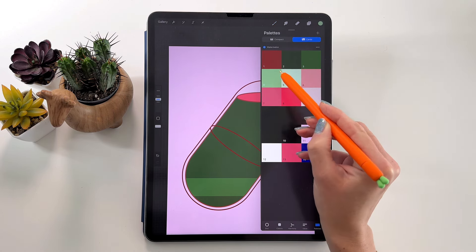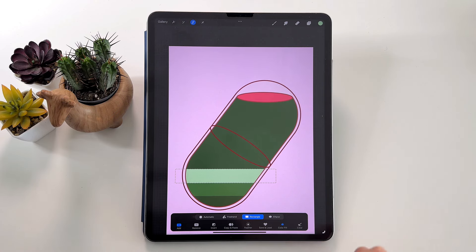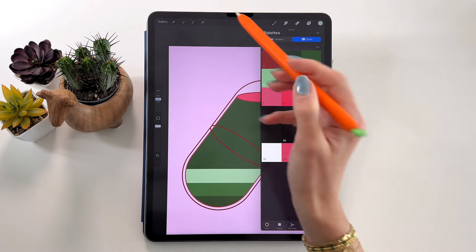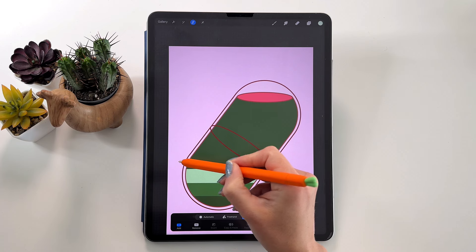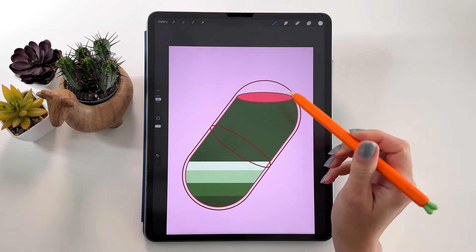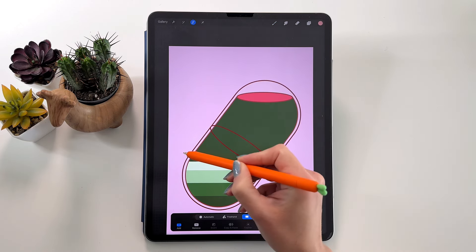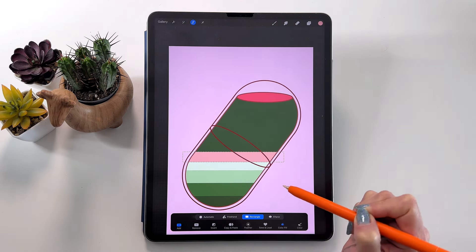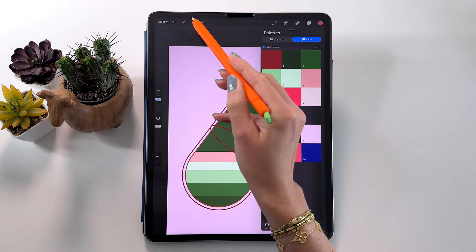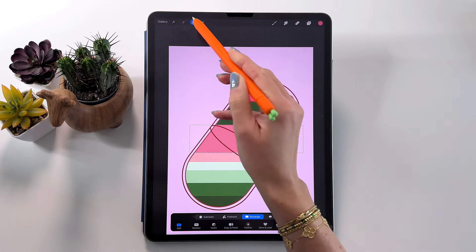Take the Selection tool again, select a rectangle like that, making sure the colors overlap. Tap to finish and take color number 5. Take the Selection tool and select a rectangle like that — tap to finish. Now move on to the red colors. Take color number 6, take the Selection tool, and select it over here — tap to finish. Take color number 7, take the Selection tool, and select a bigger one. Tap to finish.